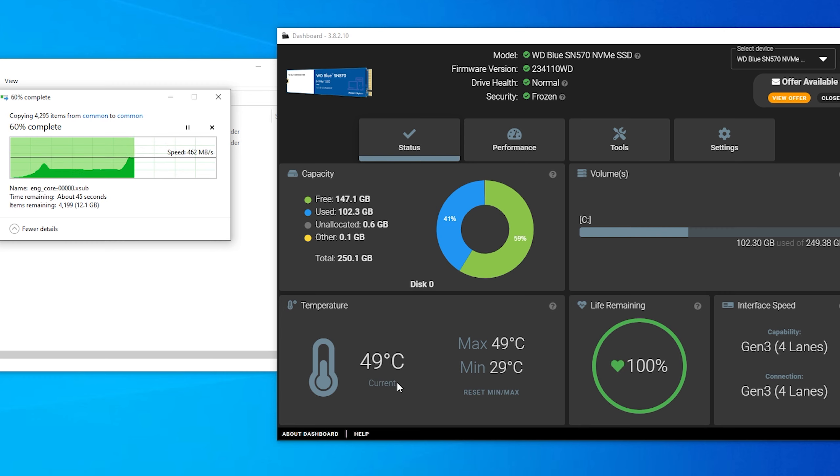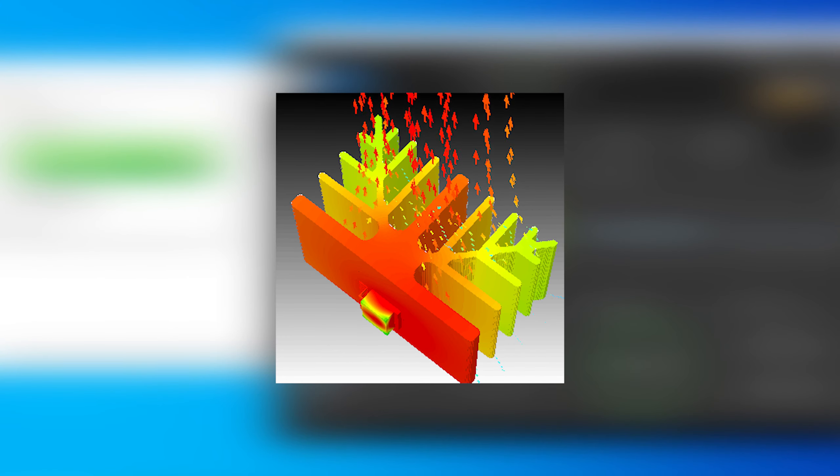We tested the temperature on the WD Blue SN570. On idle it was a good 29 degrees Celsius, but right after copying a huge amount of game files, the temperature started to exceed 55 degrees Celsius. Do you really need a heatsink or radiator for your NVMe SSD? Well yes, and we will do that in our next video.